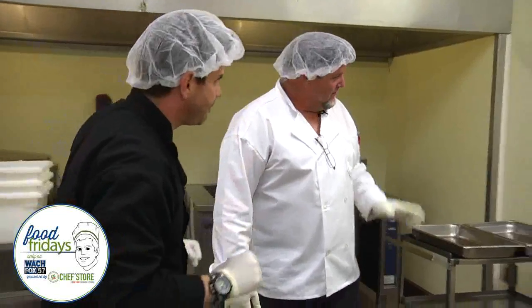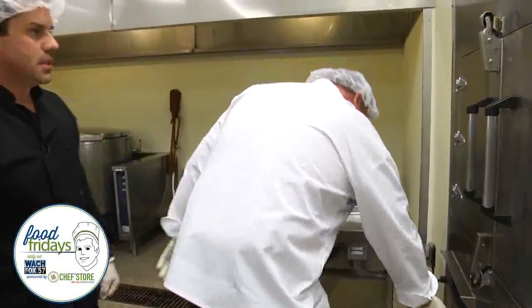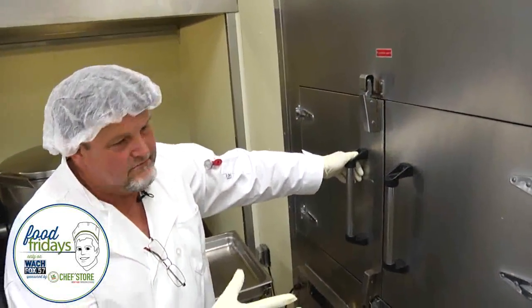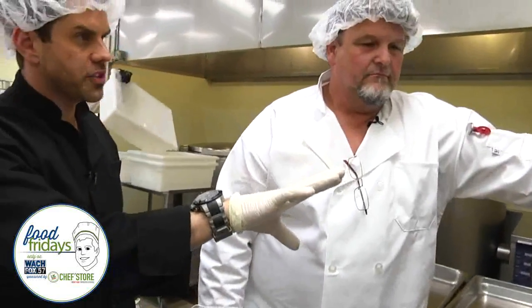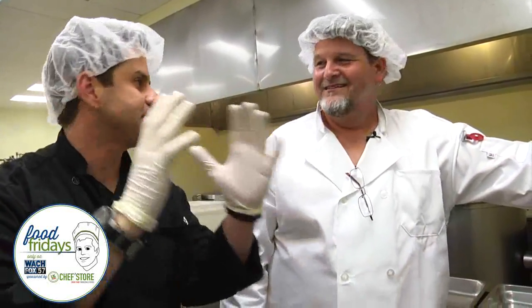We've got ribs and chicken in here ready to come out. I'm trying to get you a sample. TK, when you do this at home or here, how long do you cook these things for? Three and a half to four hours — it varies. This smoker is right at 250. So it's a slow cook. When I get home and crank that up, I'm thinking like 450 — I'm treating it like a microwave, you know.